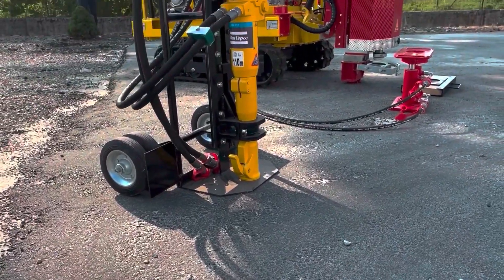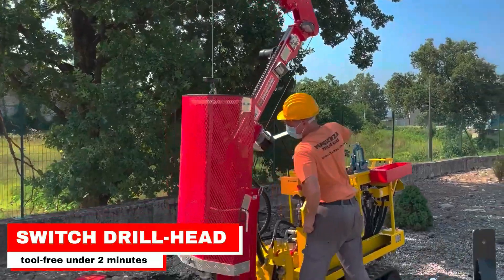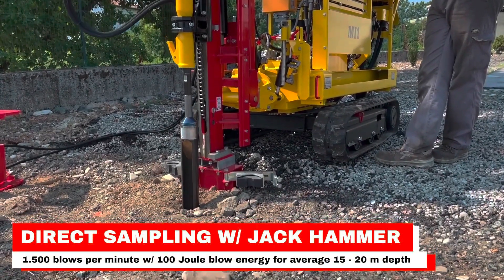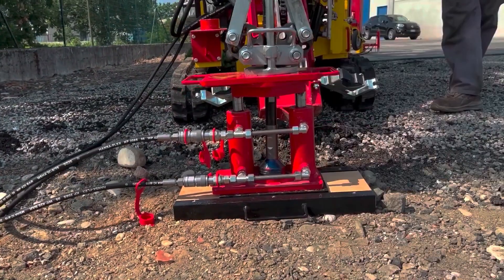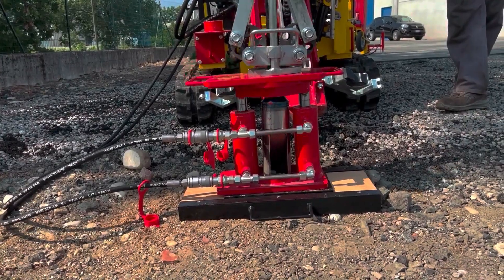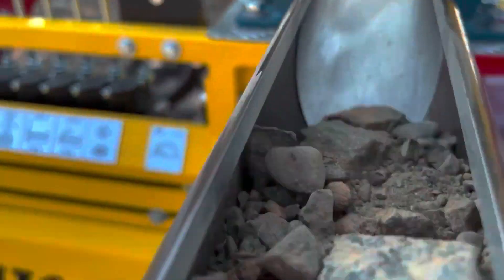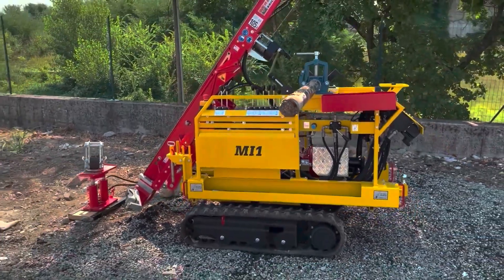Soil samples can be extracted within the hour at depths of some 20 meters. The M1 can be transported in a van or a small trailer, so setup times are reduced to an absolute minimum. All tooling and supplies can be stored easily on the rig. The M1 is the perfect multi-tool for soil investigation, offering a great alternative to conventional drill operations.